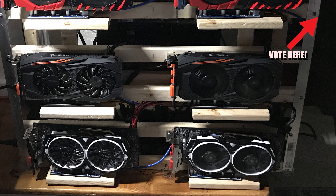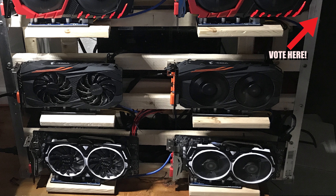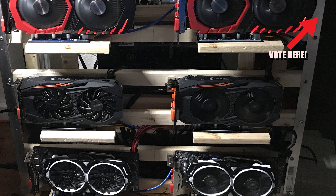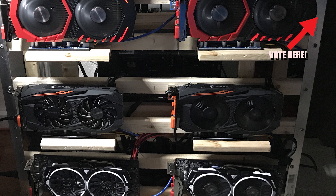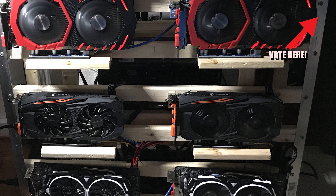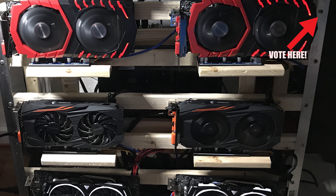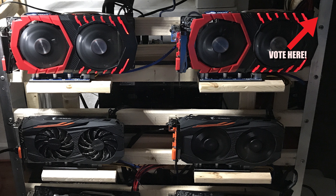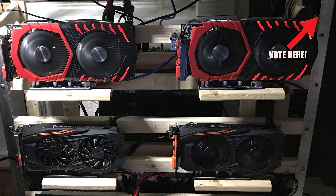Next, we have Rig C by Sam — I'm going to call it Sam because he didn't give us a name. This is a literal wall of GPUs; this is pretty neat. He is running an Asus Prime Z270 motherboard with two M.2 adapters on that motherboard.